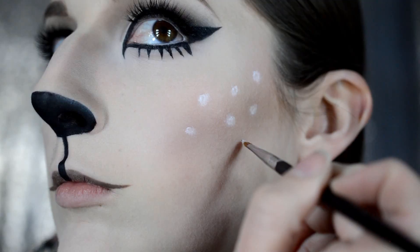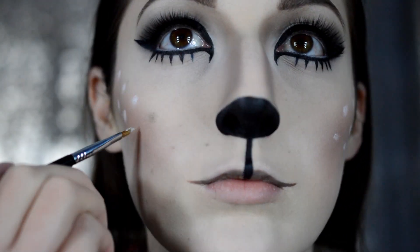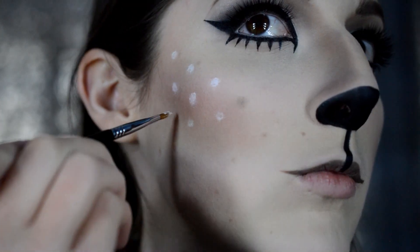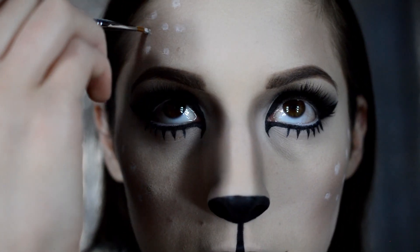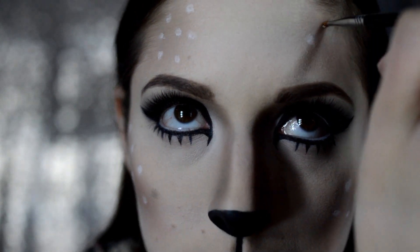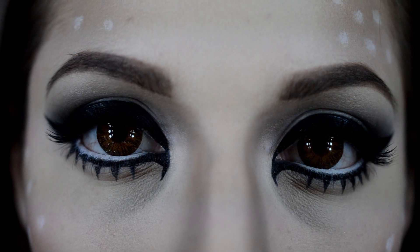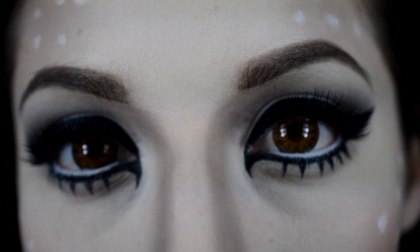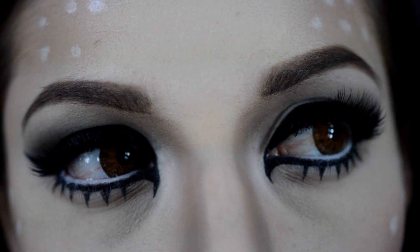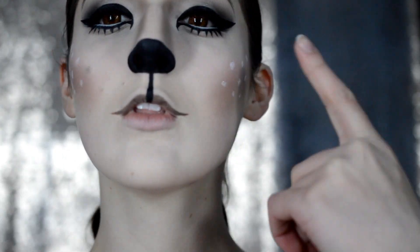Now with the same NYX Jumbo Milk Pencil, I'm just creating dots along my contour lines of my cheekbones and my temples. Now applying some amber jewel lenses from Pinky Paradise to finish off that doe-eyed look — that's how the face turns out.